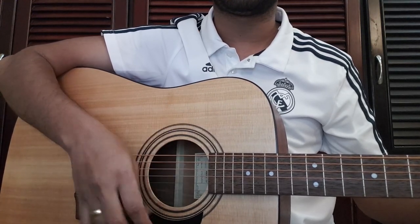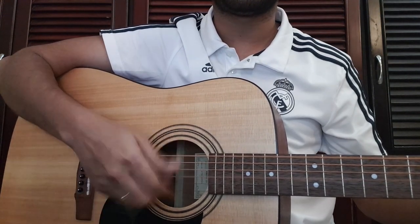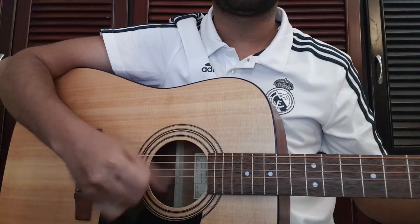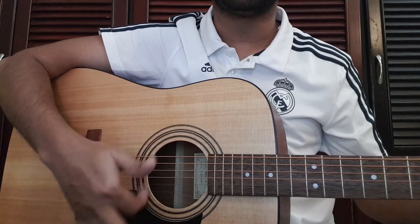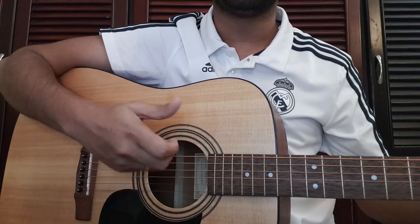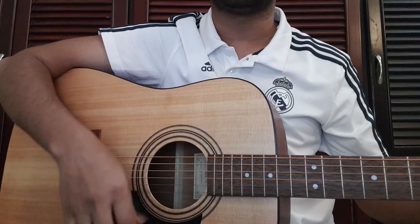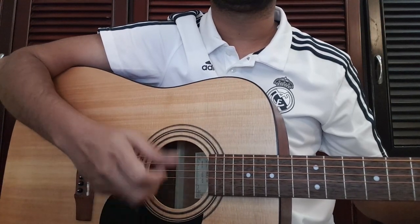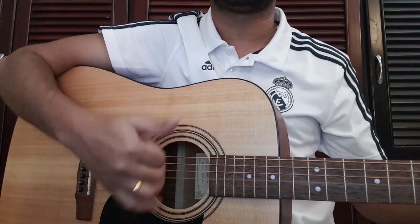Down, up, down, up, down, down. Down, down, wide, down, down, down.